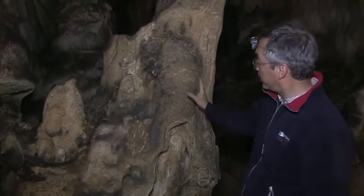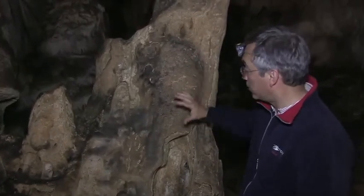They take advantage of the natural shape of the stalagmite to make this arrangement.